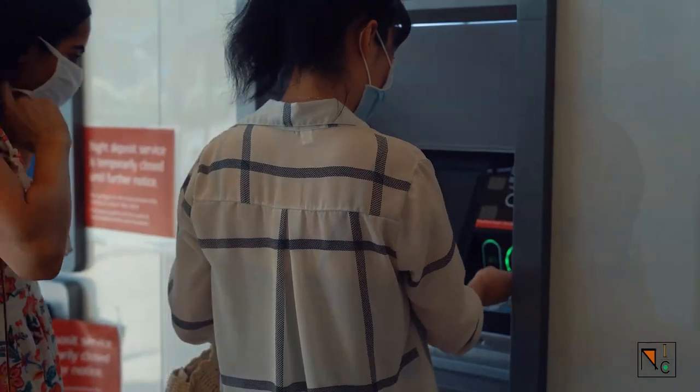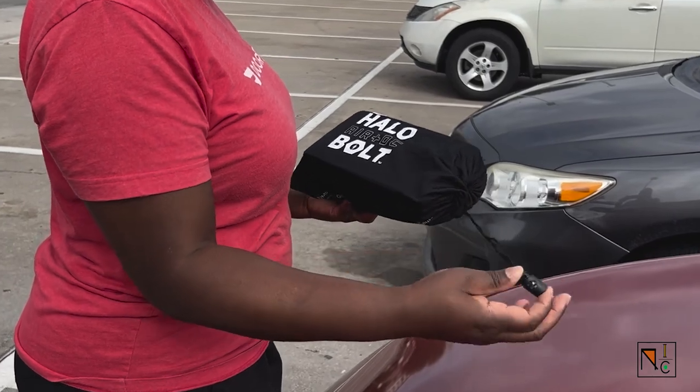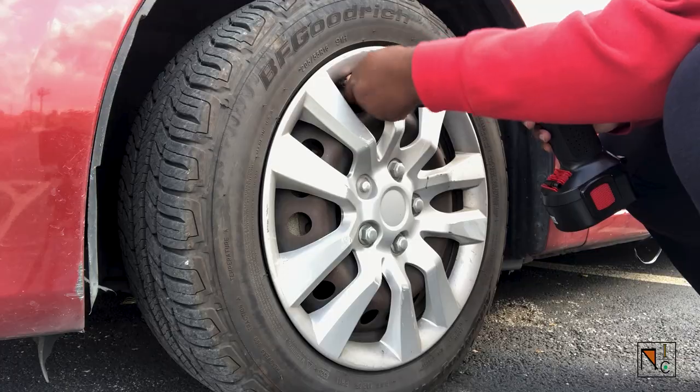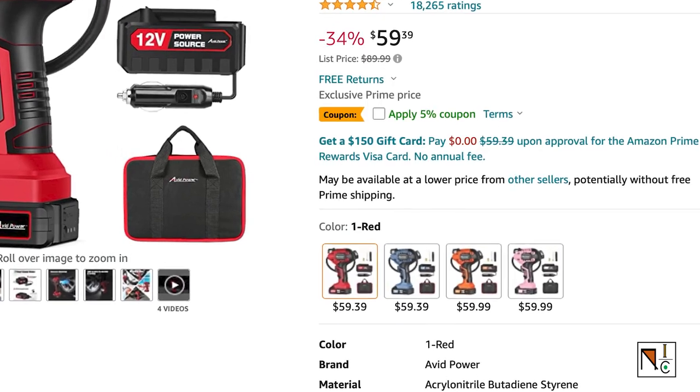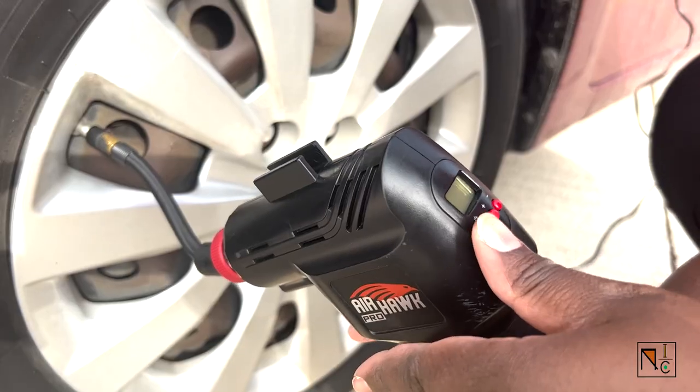Now there are three things I believe should be hands-down free: water, ATM fees, and air. Save your coins and avoid spending money on those machines by using the dual tire pressure and air pump. I know I gave an honorable mention to the Halo AC and DC Bolt which does the same thing and more, but this tire pump comes in just over our $50 budget and is much lighter and easier to use. Just check the tire pressure recommendations for your car, plug it into a power source in your car, and air up your tires.